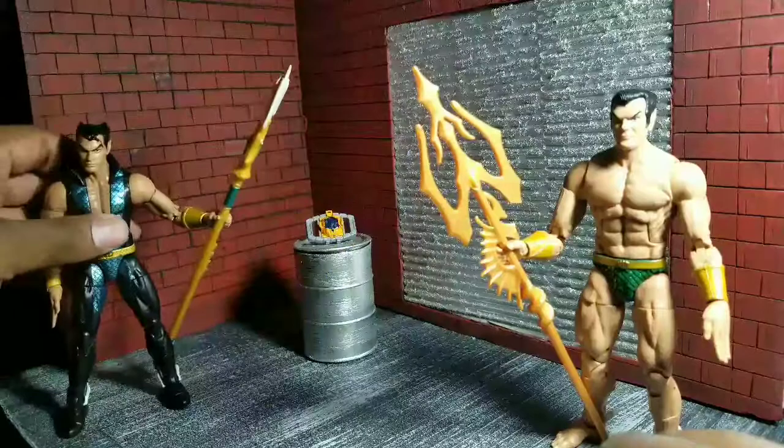Back to Namor — cool figure, cool character, I dig it. I think both Namor figures are equally about as good as they can possibly be for the price tag.